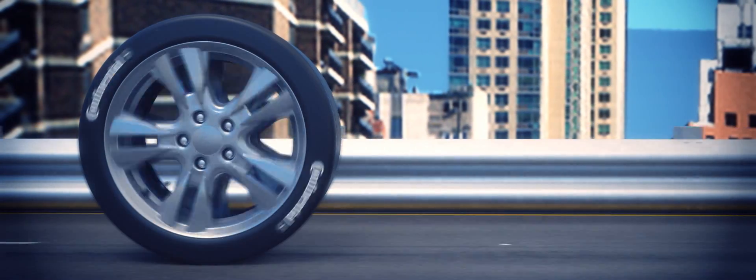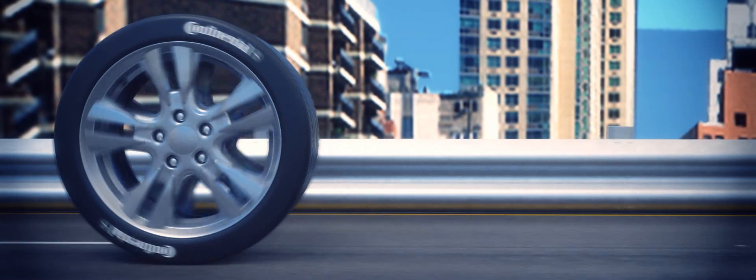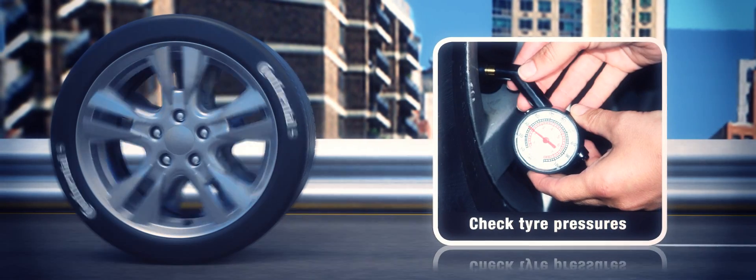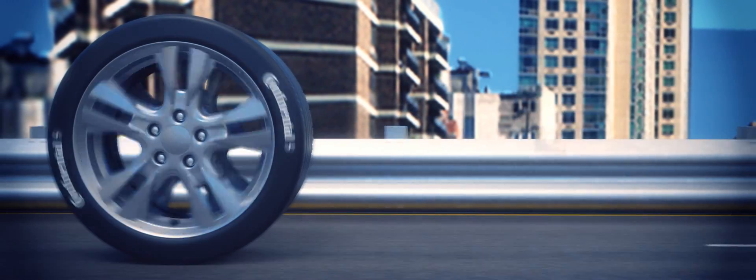To avoid centre wear, adopt a smooth driving style, as heavy braking and hard acceleration puts more demands on your tyres and causes them to wear more quickly. Check tyre pressures regularly when your tyres are cold and ensure that they're set to the recommended level for your vehicle.